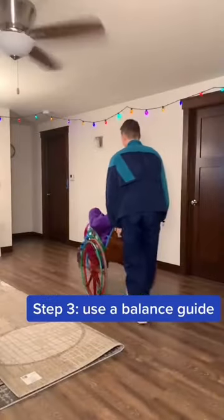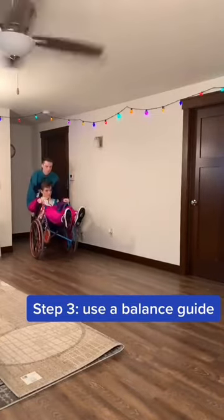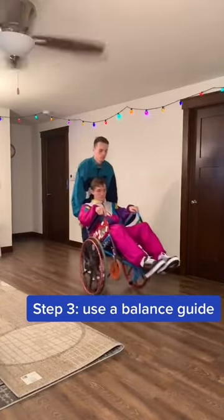Step 3: If you're having trouble balancing, use something to help you out, such as a friend, a wheelchair, a wall, a grocery cart, a railing, or something similar.